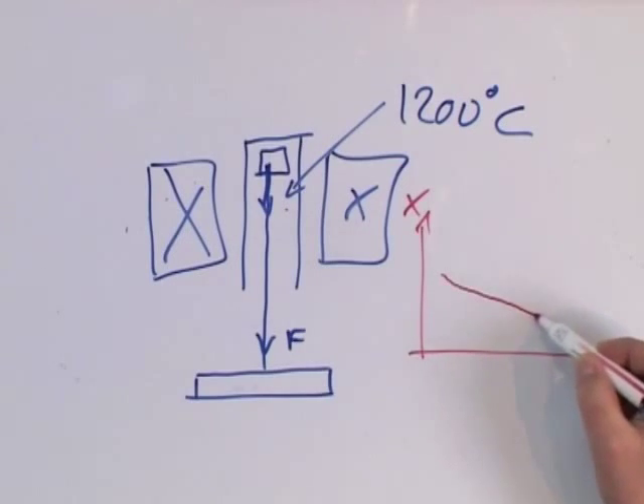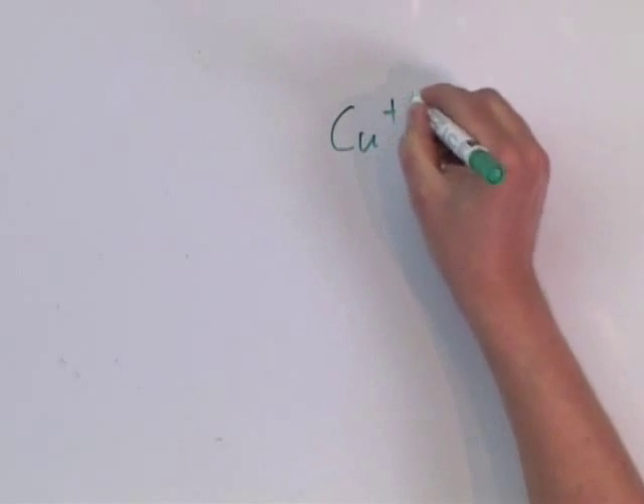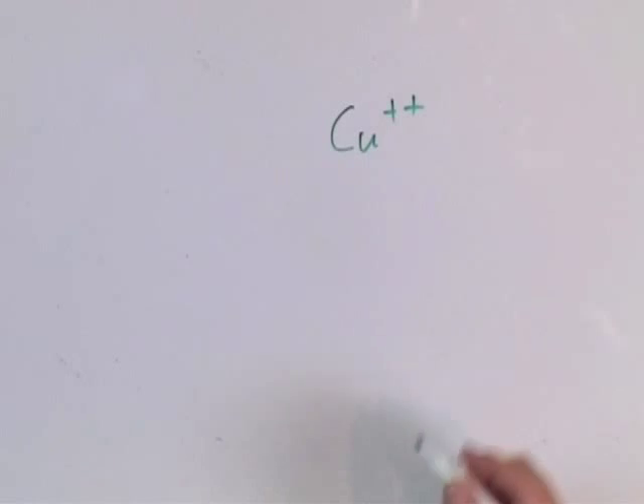We see the YBCO being heated. When we heat up the superconductors, the susceptibility decreases with temperature — this is the Curie-Weiss law. Then we have a very strong increase of the magnetic susceptibility: this is melting. In the liquid state, you have magnetic copper ions, much more magnetic than the solid. In the liquid state you have Cu²⁺ ions, which are magnetic.